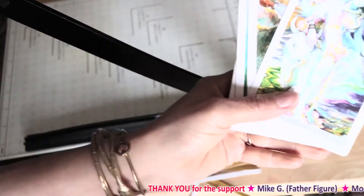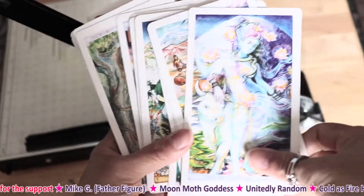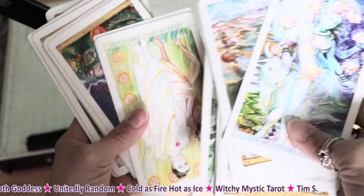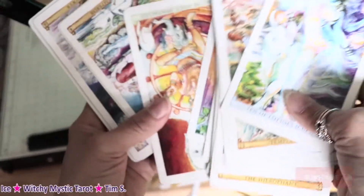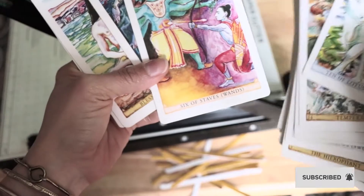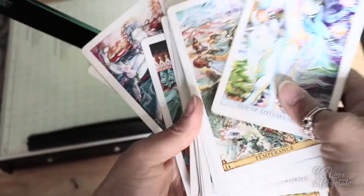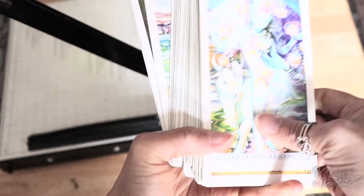Hey there, what's up, it is V from V Love and Crystals. Today I'm going to be modifying my Sacred India Tarot — I've had these for a few months now, I love them very much, the art is just beautiful. I do want to take the edges off, take the borders off, remove the white, and totally revamp it to really connect more with this deck. So if you'd like to join me, I'm going to cue some music and use my tools.